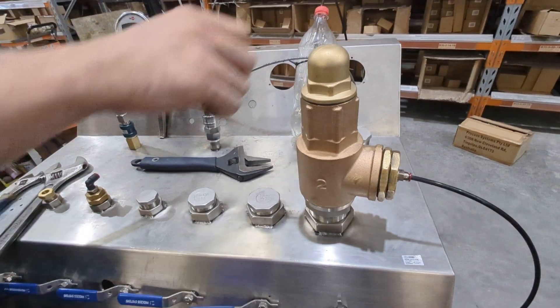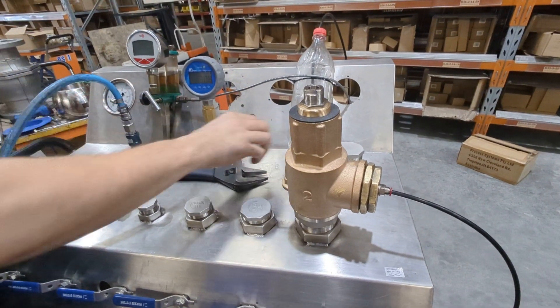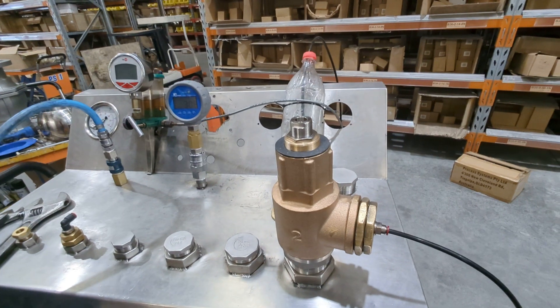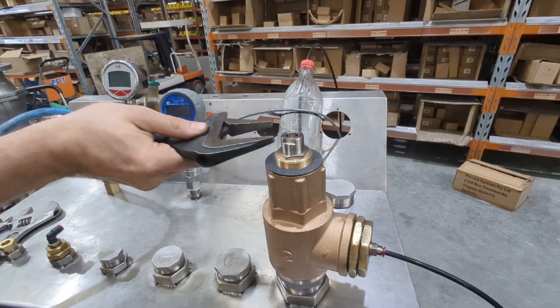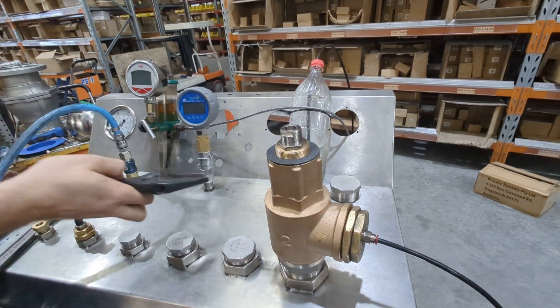The first thing we do is remove the cap. You might be lucky and it's set exactly where you want it, but probably not — usually the spring would have a range that it works in. The first thing you need to do is loosen off this locking nut here; that stops the adjustment moving where you might be getting vibration.